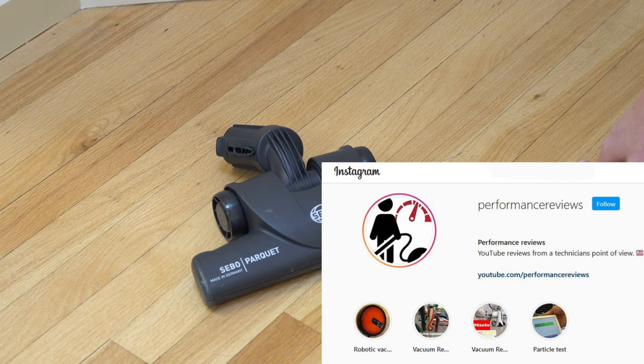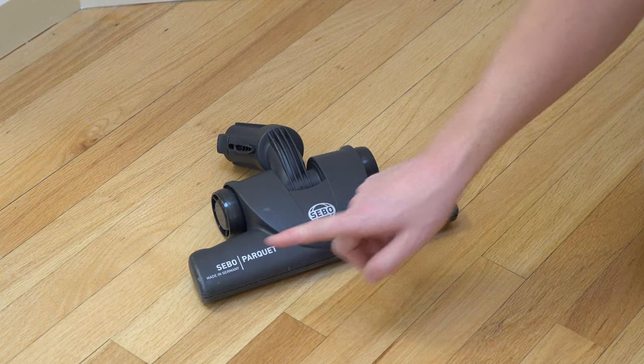Hey, greetings. Performance Reviews here, where I give you the review from the technician's point of view. And today, I want to talk about the SIBO Parquet Tool.